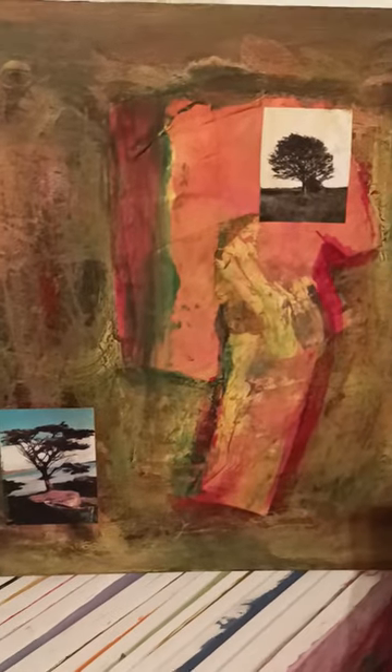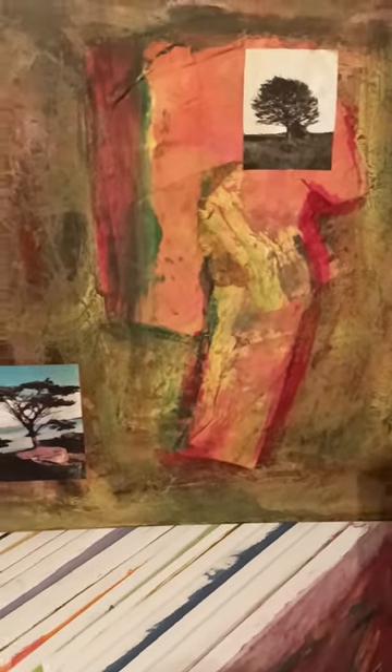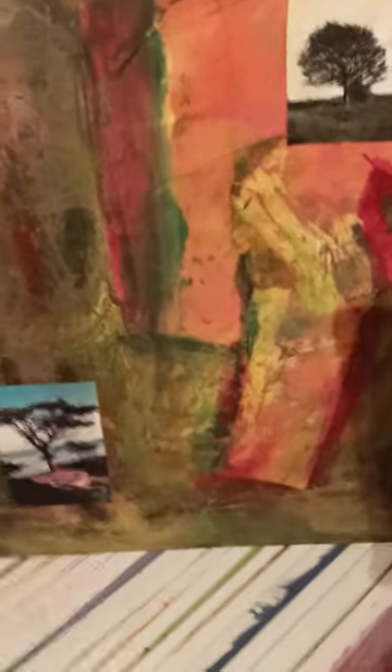Especially this nature piece with the trees — we've got a Lithuanian tree and a West Cork tree, so two countries coming together, which is nice. It's only about another ten pieces to go.